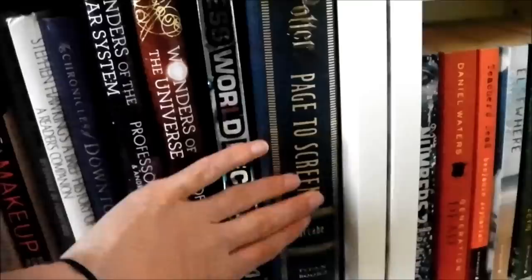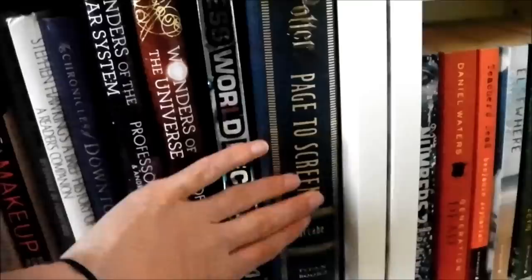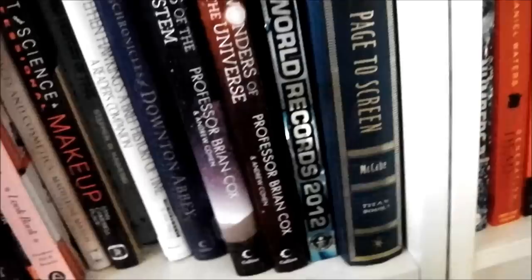Guinness Book of World Records, and one of my favourite books of all time: Harry Potter Page to Screen, which I've now read about three quarters of. It took a long time but it is an amazing book. If you are a huge Harry Potter fan, I'd look into asking for this as a present because it is one of the best books ever.